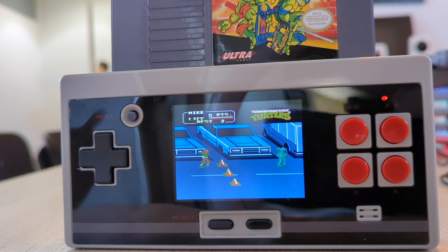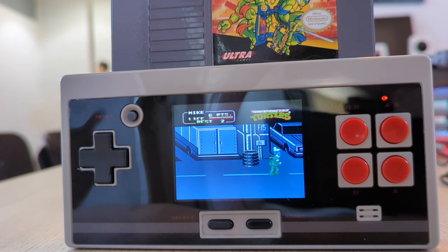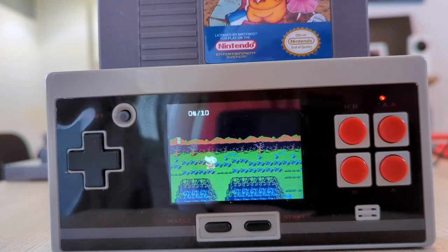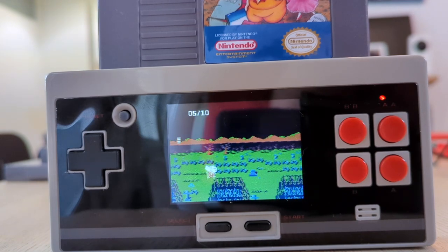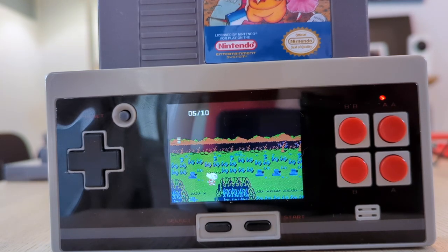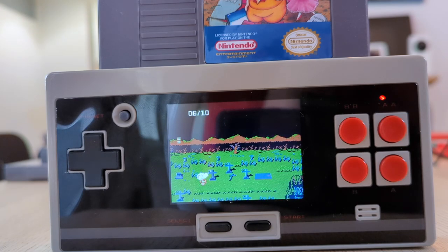It really feels good in your hand and it feels like a Nintendo product that Nintendo should have made but did not — though of course Nintendo would have had higher manufacturing quality control standards. I absolutely look forward to going on a plane and playing Final Fantasy, Super Mario, or Dragon Warrior on this thing, and having the rest of the passengers in my row look on with envy or quizzical wonder.